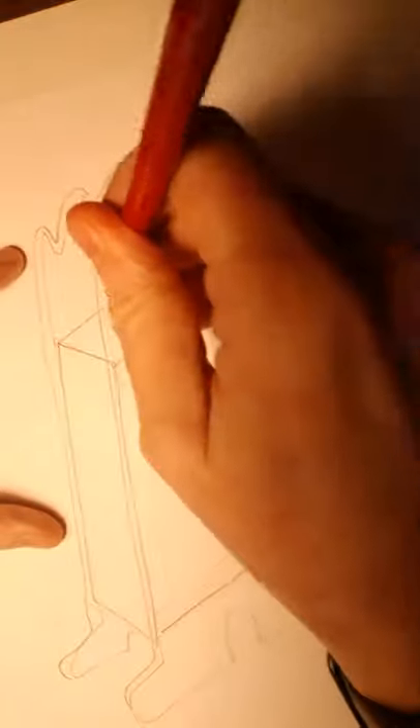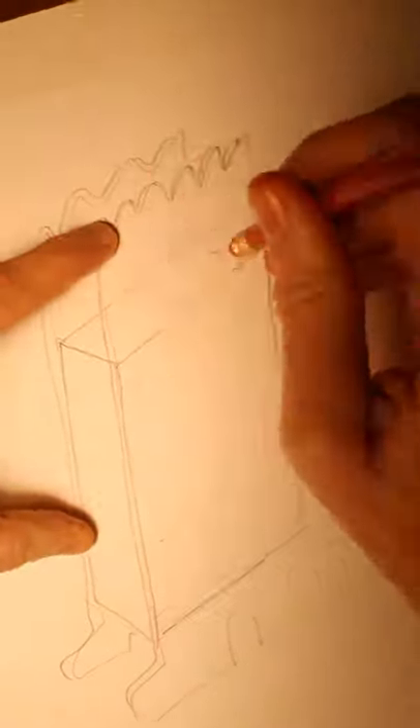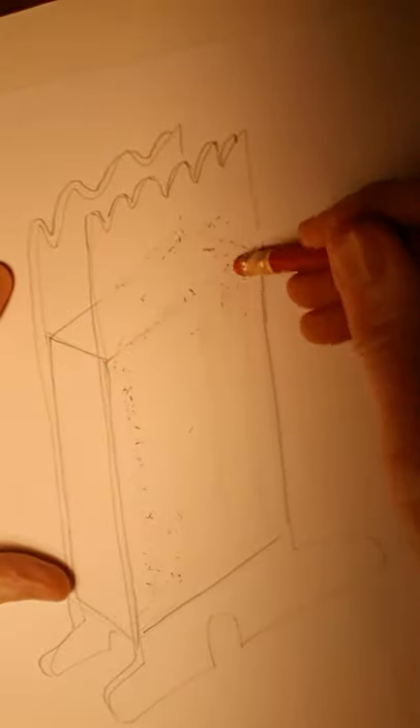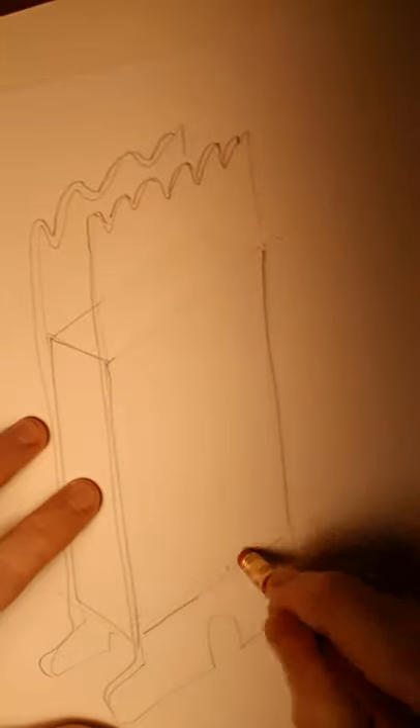You could get a ruler and you could sort of rub out those lines at this point, if you wanted to. You see that? You can see it looks a bit more on that line down the bottom there.